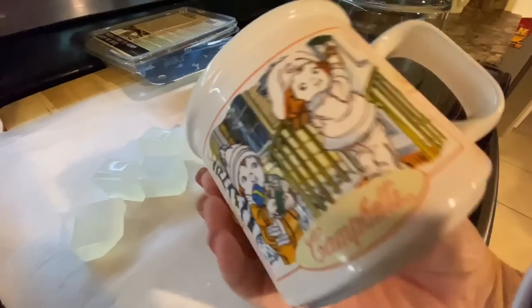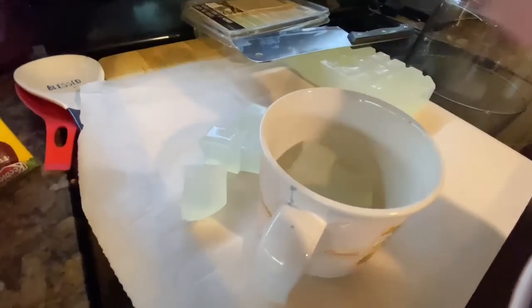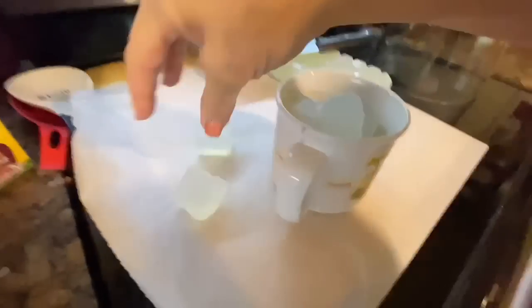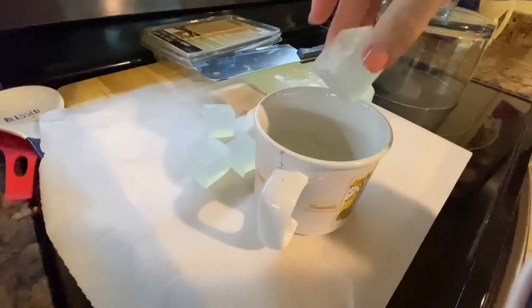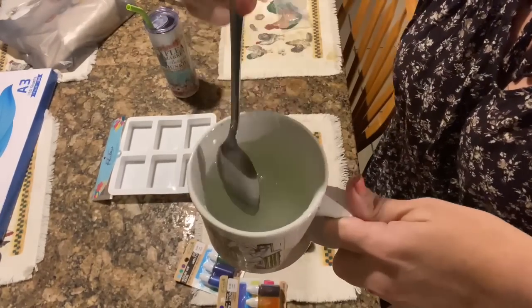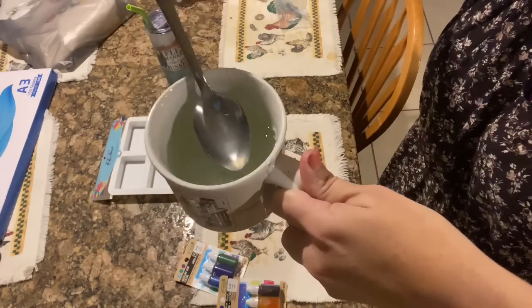Then you just take a microwave-safe cup. I put about eight of the little cubes in there and pop it in the microwave. The first time, you go 30 seconds and then stir it a little. If that's not enough, you do 10-second intervals until it's done. When it's finished, it's just going to be runny just like this.